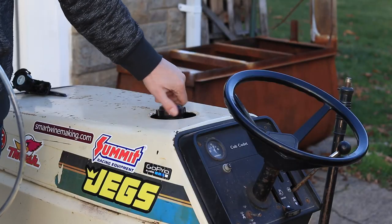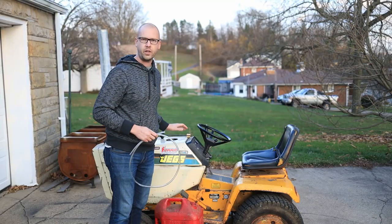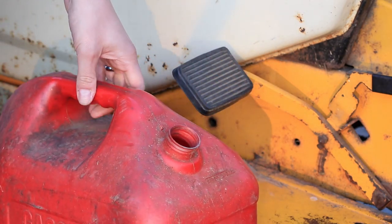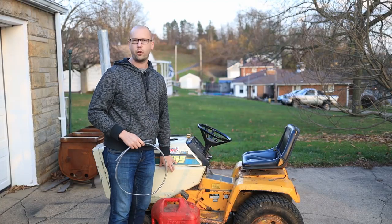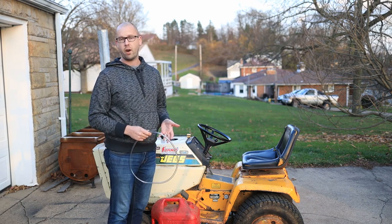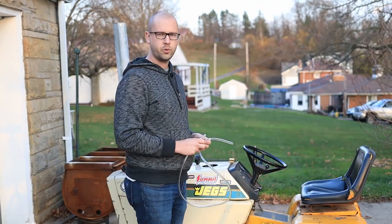We'll go ahead and take the cap off. We've already placed our gas can below the level of the fuel tank — that's really important. It has to be lower than the level of the fuel tank because you're using gravity to move gas from one place to another.